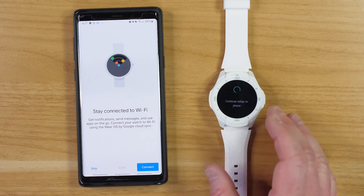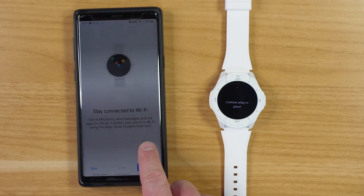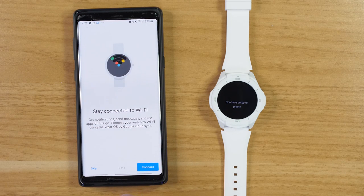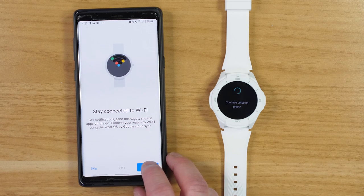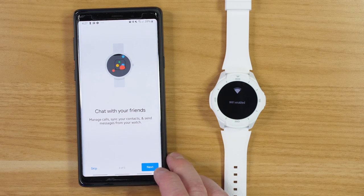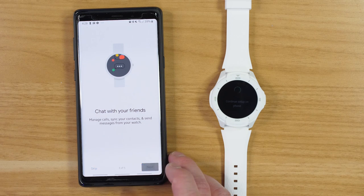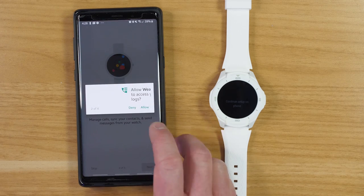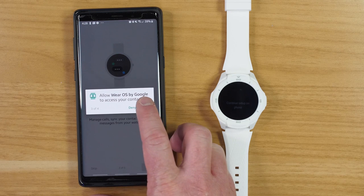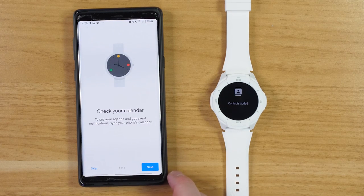Now it's asking if I want to keep it connected to Wi-Fi so I can continue to get notifications, send messages, use apps on the go — connecting the watch to Wi-Fi using Wear OS by Google Cloud Sync. So we're going to say yes. Then you can chat with your friends, manage your calls, sync your contacts, and send messages from your watch. We're going to be testing out all of these. I will need to allow the Wear OS application to have access to all of that information.